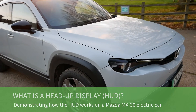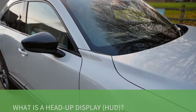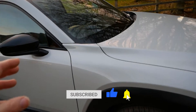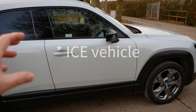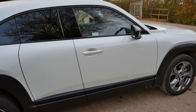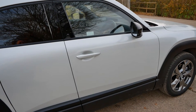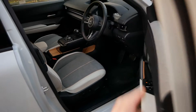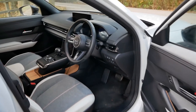Hi, it's Matt here from Go Green Autos. Here we have a Mazda MX-30 electric vehicle, and in this video I'm going to explain and show you what the heads-up display is. Often when people are buying their first EV, or it's the first modern car they've had, they're moving up from a 10, 15 or 20 year old ICE vehicle, so there's a lot of equipment in modern cars which they simply haven't seen before or understand what it does. There's a lot of safety equipment and a lot of tech, and this Mazda MX-30 has a heads-up display.